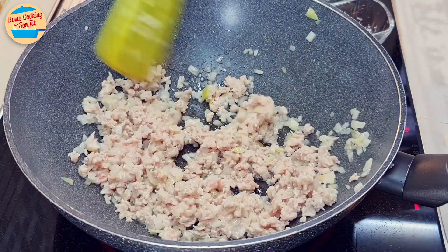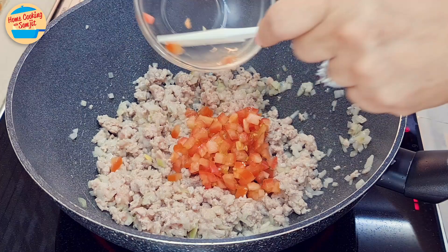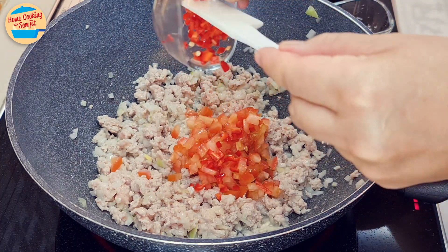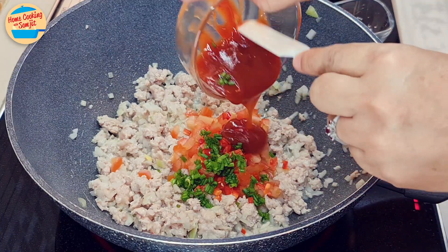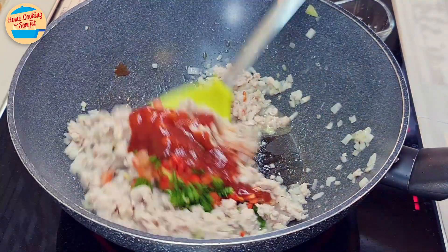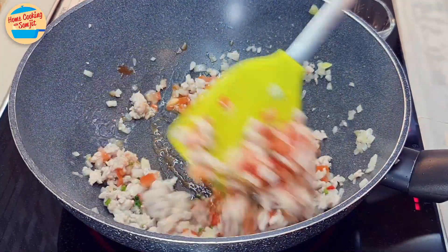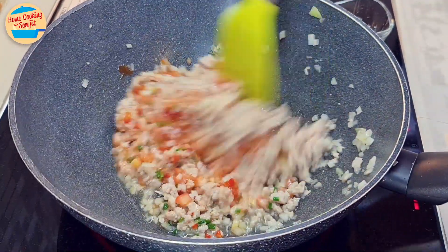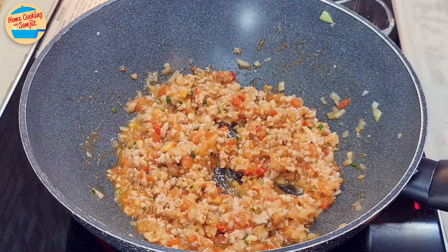The minced pork should have changed colour to grey. Add in all the chopped tomatoes, chilies, 1.5 tbsp of spring onions, and the tomato sauce. Stir and mix for 2 minutes or until they are all well combined. The tomatoes should be soft and their juice should be released into the gravy.